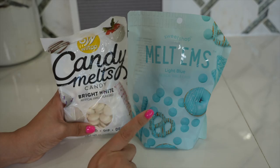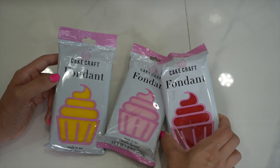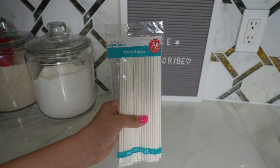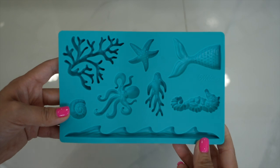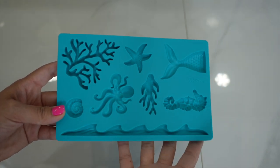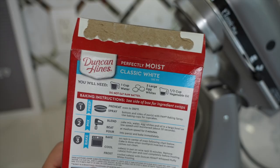You are also going to need candy melts of whatever color you like, and fondant — this is like edible play-doh if you are wondering. You will also need treat sticks for your cake pops, and I also picked up this mold that's going to help us make fun fondant decorations for our cake pops.